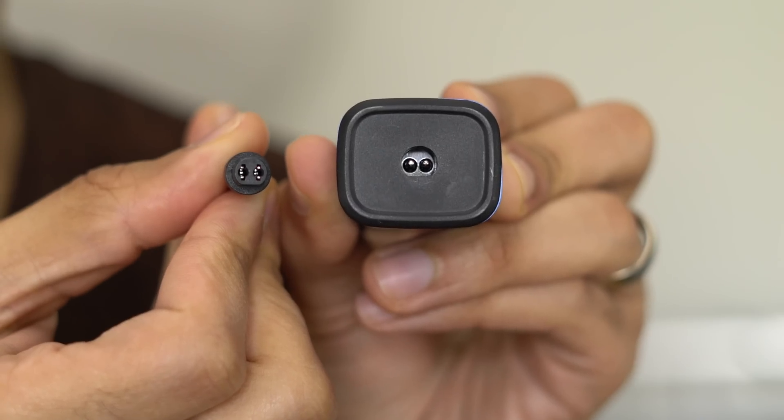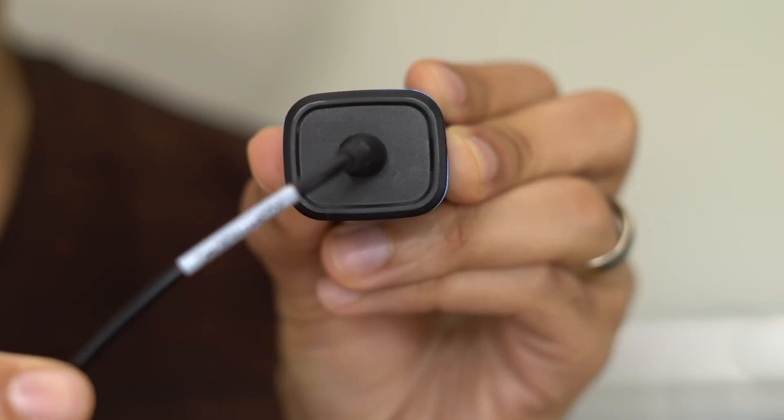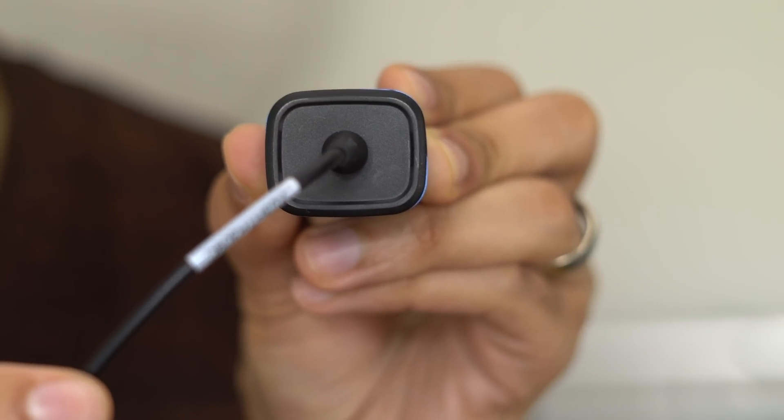That's where things get a little weird — you're going to have to use Fin 6's own proprietary cable. You can't just use some off-the-shelf USB-C power cable.